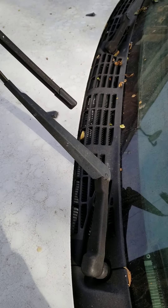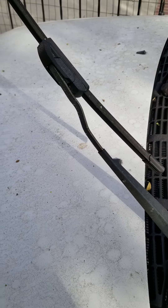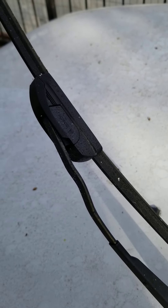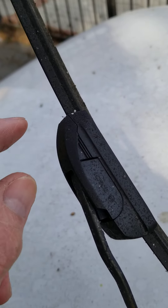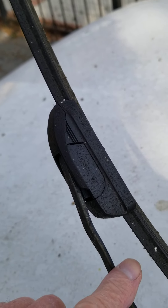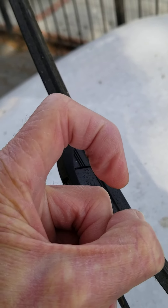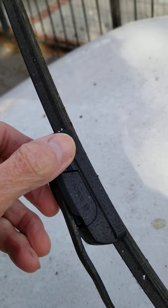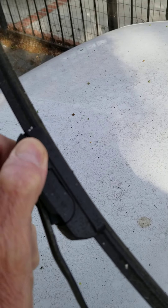These ones right here are very nice because they stand out here by themselves. On these type of windshield wipers — this is a Bosch type — they're available at AutoZone, not a sponsor, but they have a wide selection. You'll notice right here that there is a serrated area on the wiper arm, and there's kind of a hook that's like this.